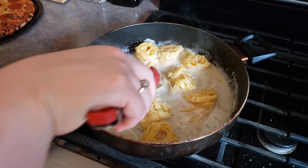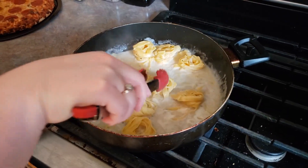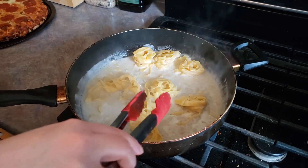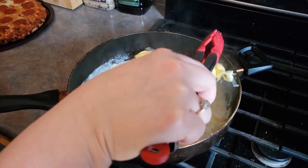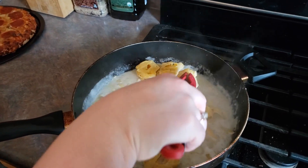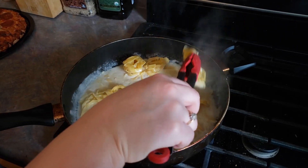We're about halfway through our cooking time. Our noodles are just starting to separate. I forgot to mention before — I did lower my heat to medium high whenever I started putting the noodles in, so just keep that in mind. We're just going to try to separate these noodles out a little bit so that they cook all the way through in our remaining cooking time.